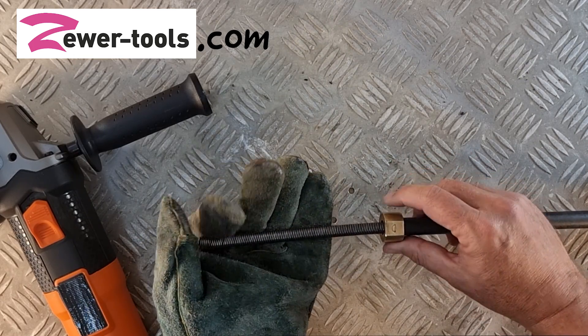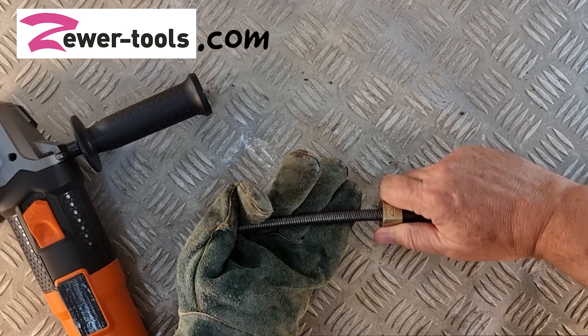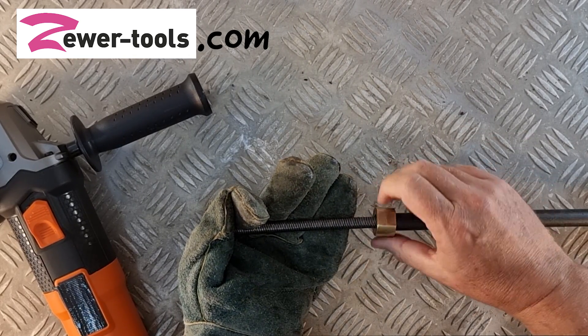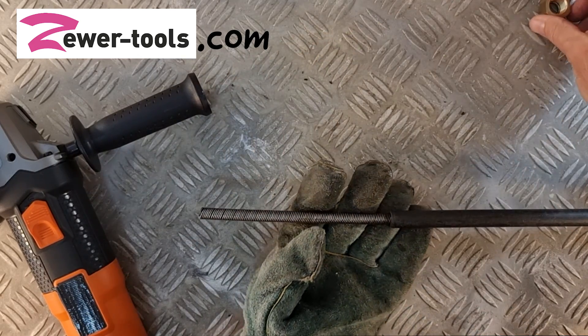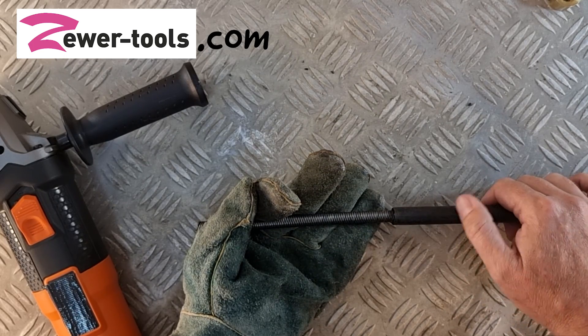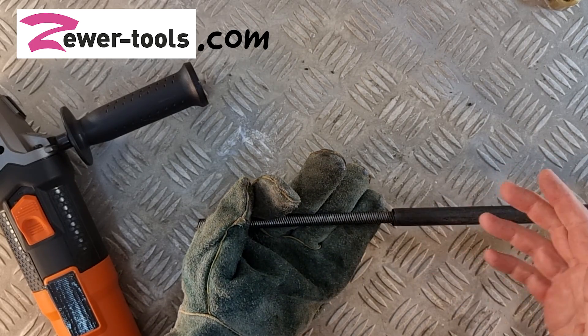The first thing you want to do is screw off the sleeve bearing like that, and after that you shorten the flex shaft sleeve to the desired position.